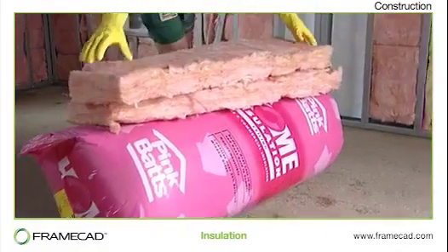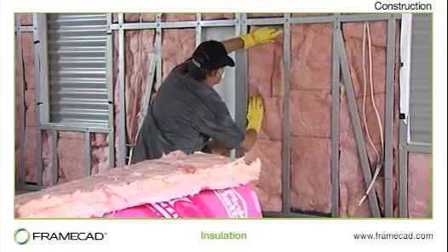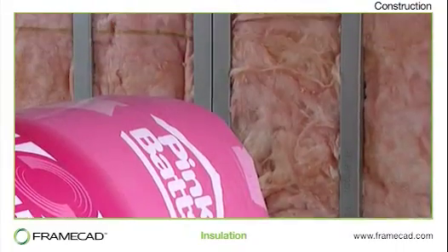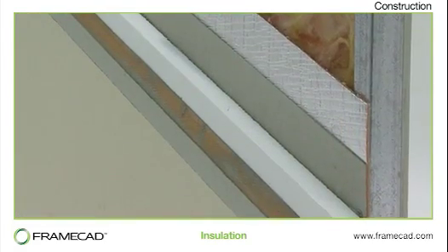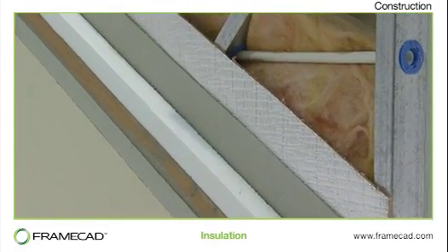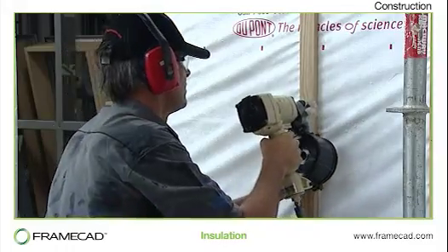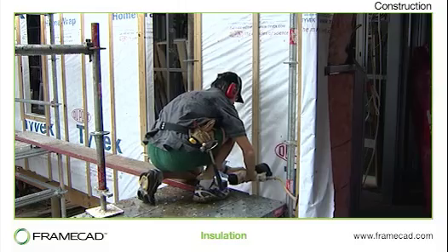Many types of insulation can be used with light gauge steel framing and it is important to use the correct type for your environment and to meet building code requirements for your region. The amount of insulation is often limited by the thickness of the framing used. With exterior insulation, the thickness of the insulation is not constrained by the thickness of the framing. A thermal break should be used between the framing and the cladding to help prevent heat loss and condensation and to keep the dew point outside the framing.